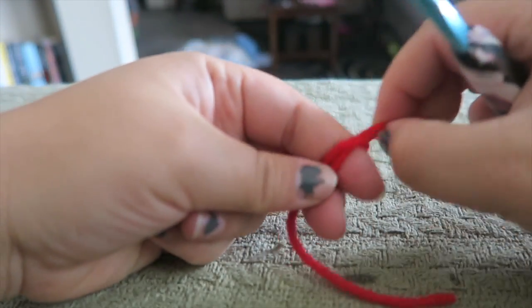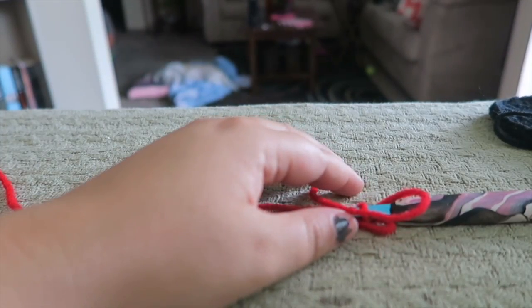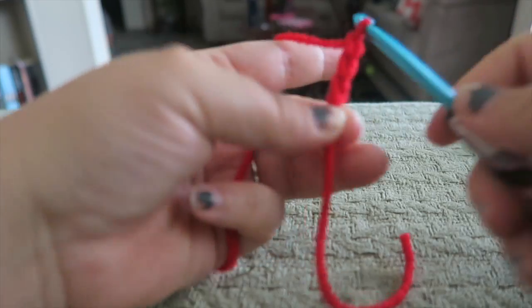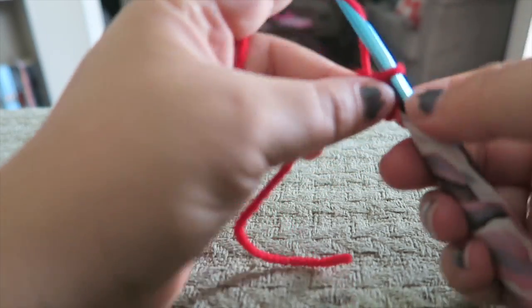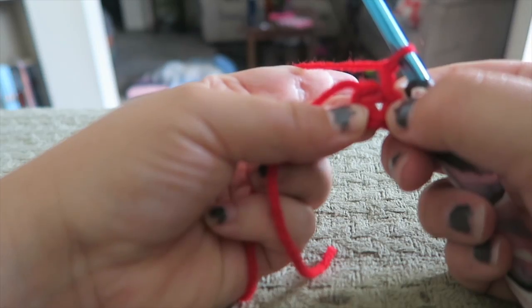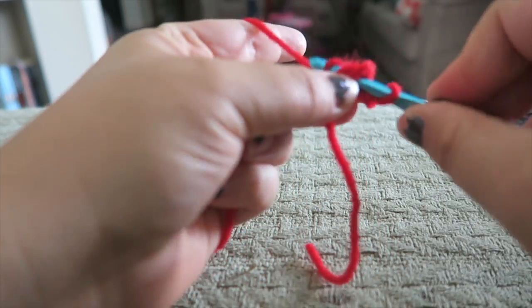Let's go ahead and make our slip knot and put it on our hook. To start this off, it's going to be a very simple pattern. We're just going to chain up three and slip stitch into the first chain. Then we're going to chain up our one, and in the middle of that circle there, we're going to place eight single crochets.